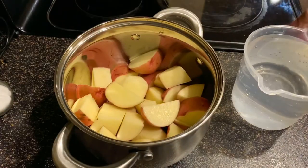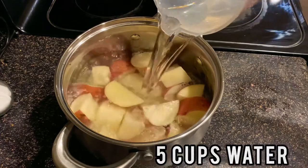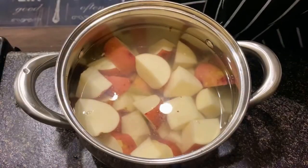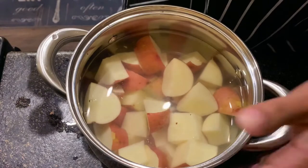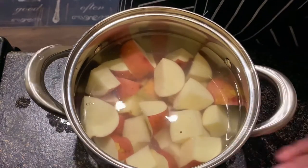We're gonna add in about five cups of water. Now you're more than welcome to season your potatoes with salt and pepper after when you're mashing, but I like to put the salt while it's boiling.